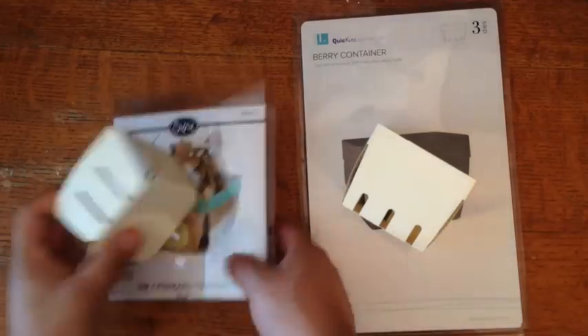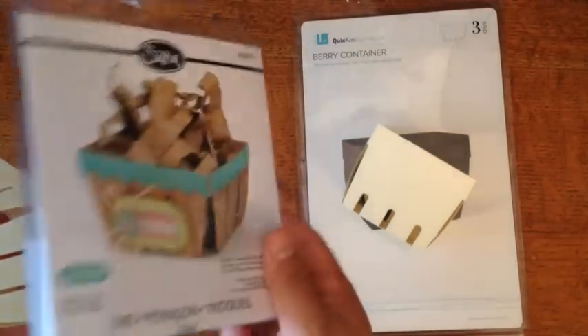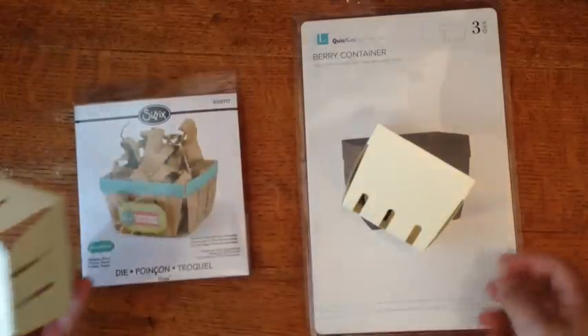Honestly, I like them both, and for different aspects. This one you can cut thicker items with because it's a steel rule die, and this one is a wafer-thin die.